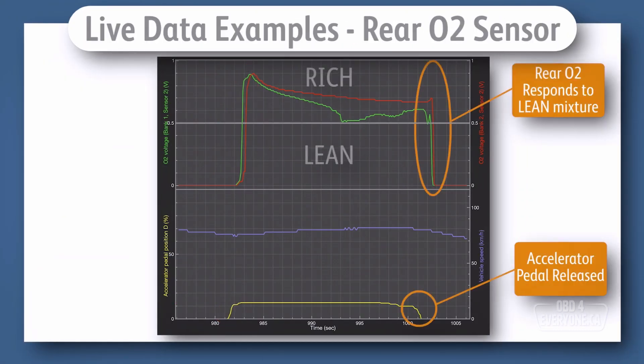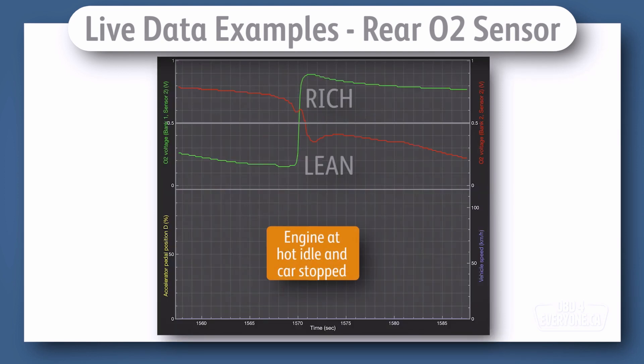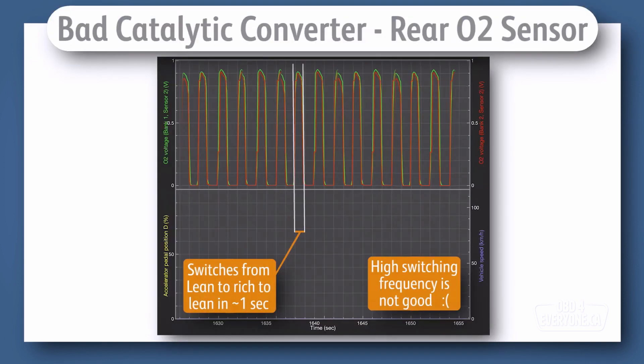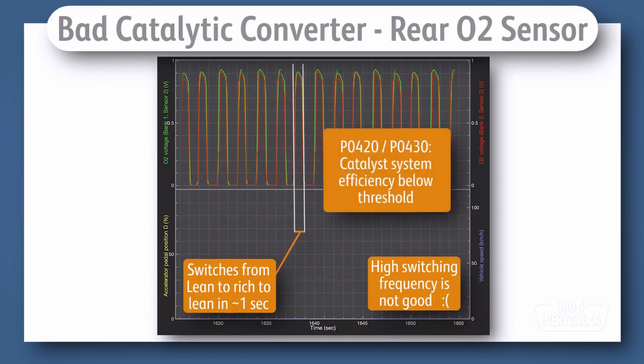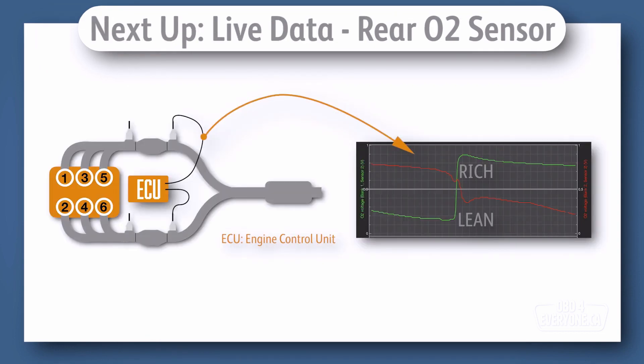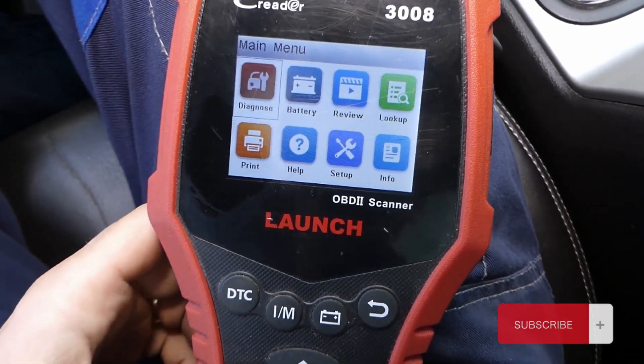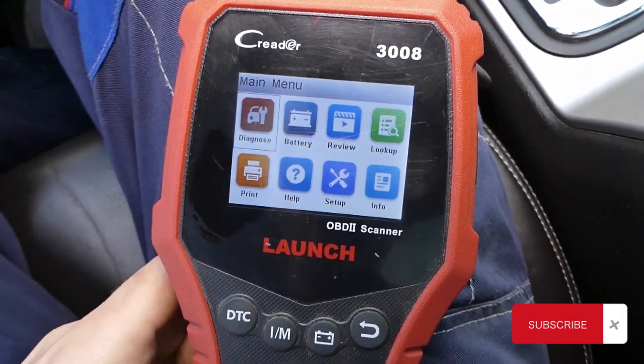Based on the readings and your interpretation, you can now decide on the next course of action. If your O2 sensor is faulty, it's recommended to replace it with a new one — remember to choose a sensor compatible with your vehicle's make and model. If the readings are within the normal range, your O2 sensor is likely working fine.